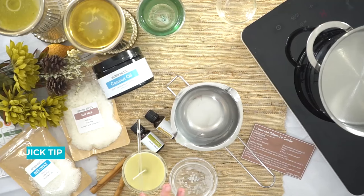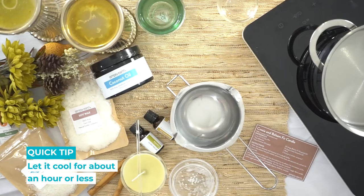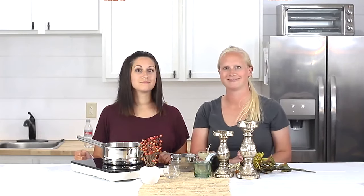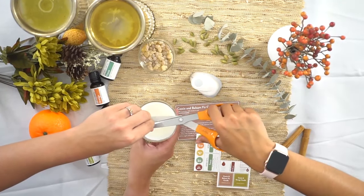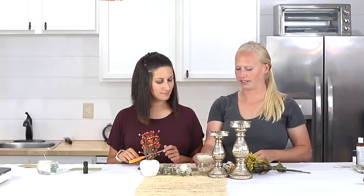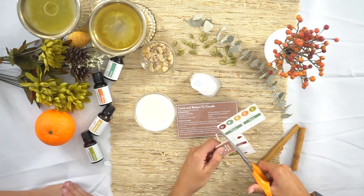We'll let that cool. Once it's cooled it'll be solid — that'll take about an hour or less — and once it's done it's ready to go. You're also gonna want to trim the wick down to about a quarter inch in height. When your candle is all set, go ahead and trim your wick down like so.